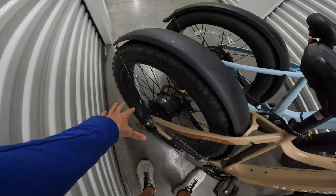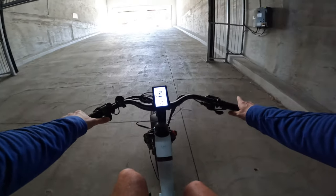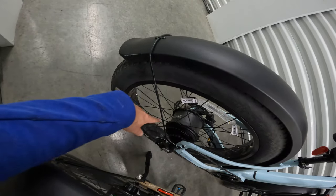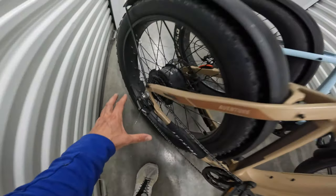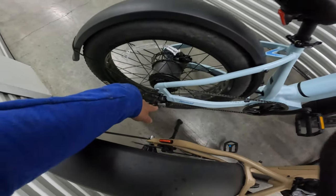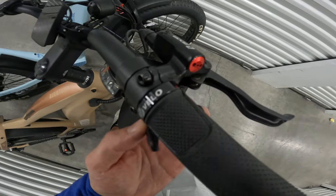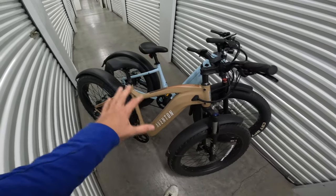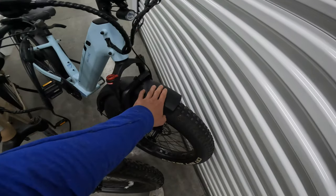Both of these bikes have a 750-watt rear hub motor. One has more torque than the other, which I'll show you in a few. This is a Bafang-branded one on the Aventon. Velotrek has a proprietary branded hub motor. Both bikes have eight gears — a Shimano Acera shifter on the Aventon and Shimano Altus on the Nomad. In terms of shifting, there's absolutely no difference that I can notice.